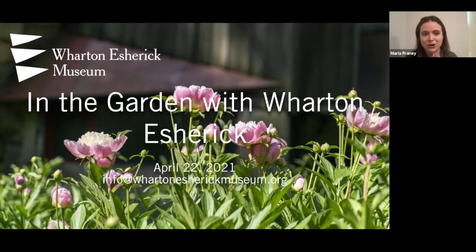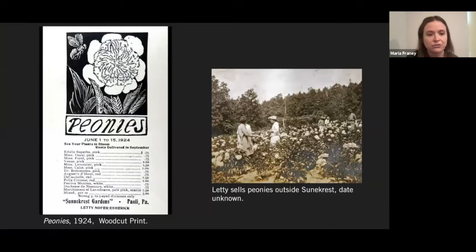Though not exactly an outdoor sculpture, I wanted to set the stage by addressing the background photo. In front of the studio we have this bed of peonies. They are descended from Letty's — Wharton's wife's — peonies. She had inherited them from an uncle and was growing them at the farmhouse just down the hill from where the museum is now. The peonies were sold to florists for Memorial Day and to local colleges like Bryn Mawr for graduations. Here we have a photo of Letty doing just that, and an advertisement Wharton made for that venture — one of his prints.